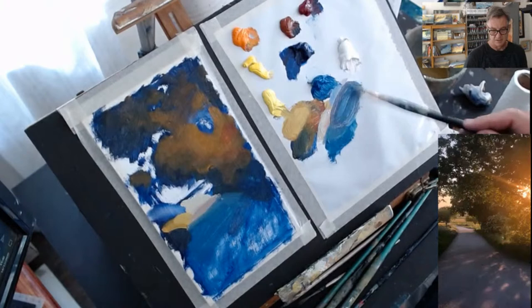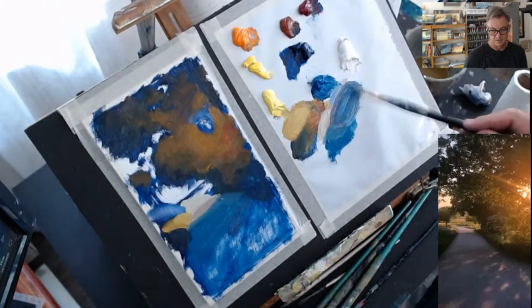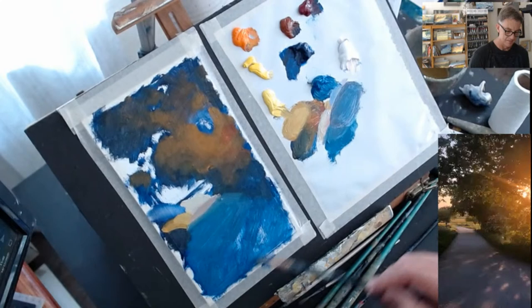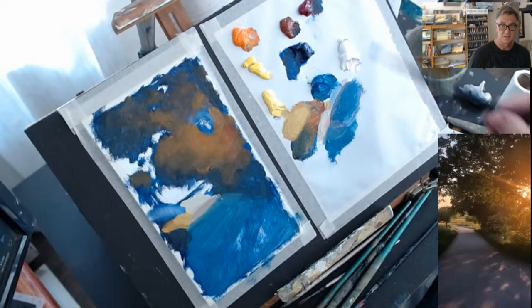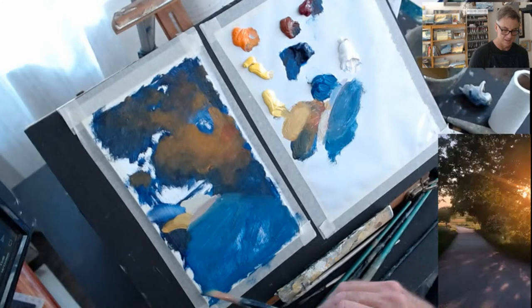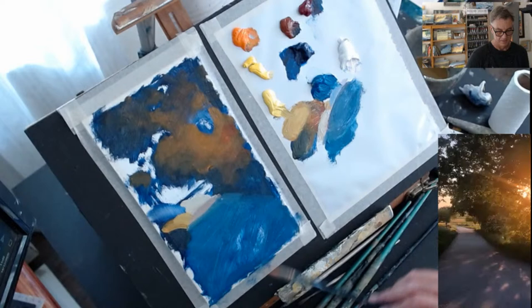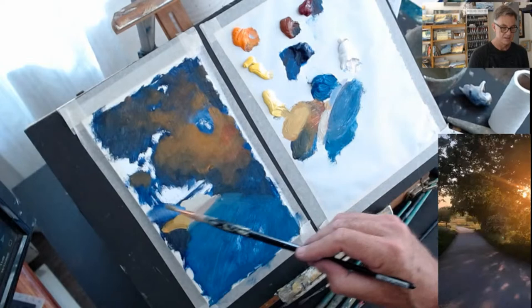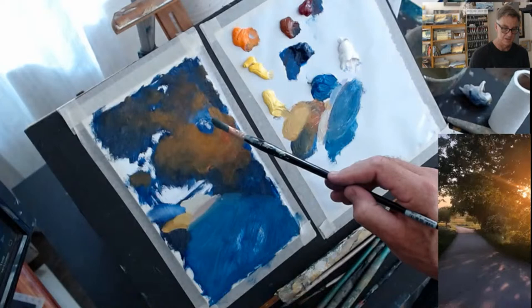I'm just going to block in as much shadow and then cut in with some lights. I also paint shadows much thinner than I do light areas. With light areas I'll put in a lot more impasto; in shadows I keep them pretty thin. So I'll come back over that with some impasto shadows. Let's have a look at the middle value colours in the landscape beyond, as well as some of the sky holes, and then we'll come back to this light.